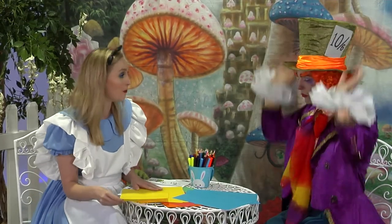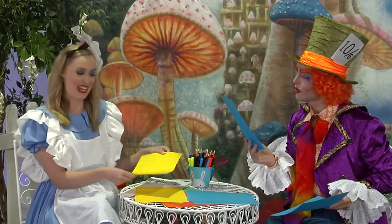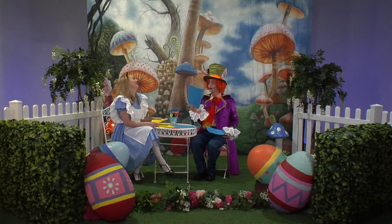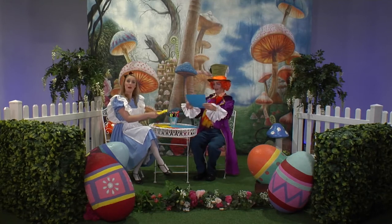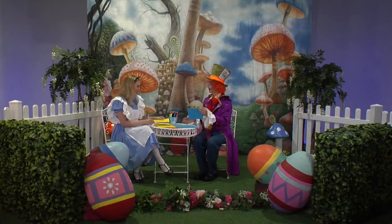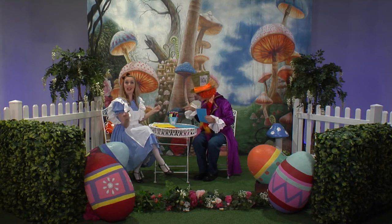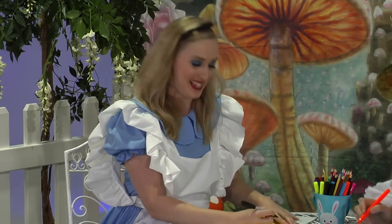Now you have to first pick a piece of card — any colour you like. I'm going to choose yellow. Blue. That's a great choice. Now what we're going to do is fold it in half, just like this. Then we're going to choose a textile or a pencil and draw an oval shape. This will be Bunny's head.